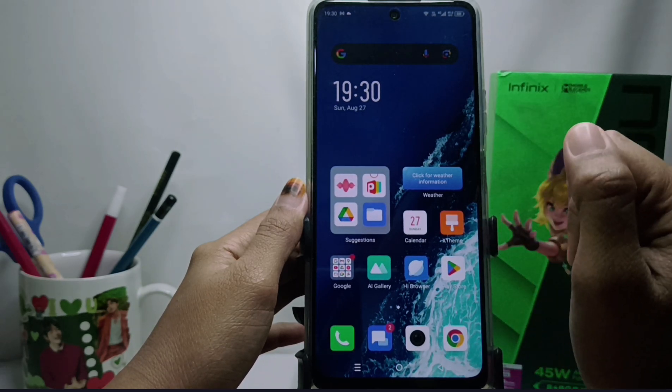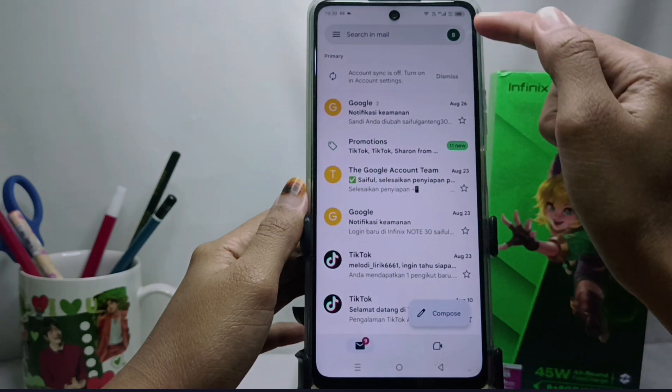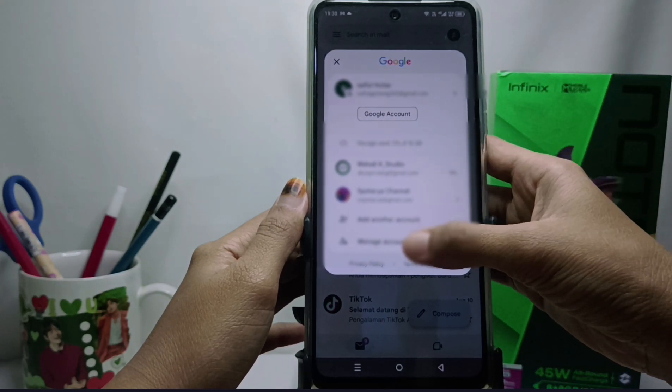First, please open the Gmail application on your device. Then tap the account icon in the upper-right corner. After that, select 'Manage accounts on this device.'